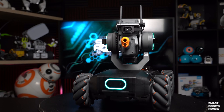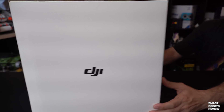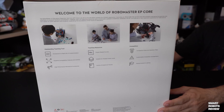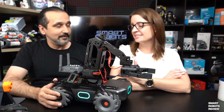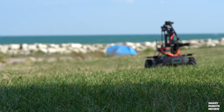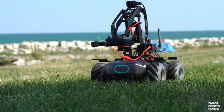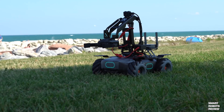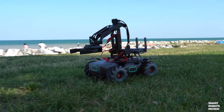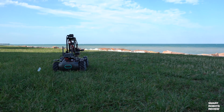Today, DJI was kind enough to send us the brand new platform, the EP Core, which we're here to talk about today. It's called RoboMaster EP Core. It's brand new, just came out. In fact, the pricing is not even decided on for North America yet. If you want to get more information about pricing or availability, you have to contact DJI directly.